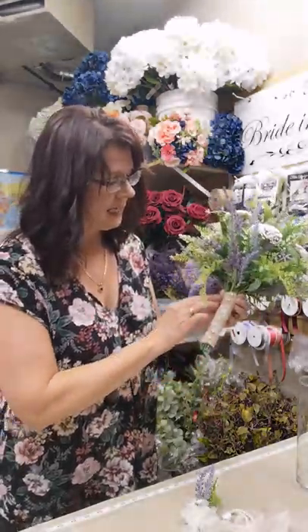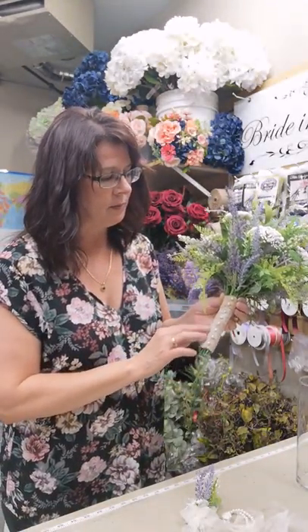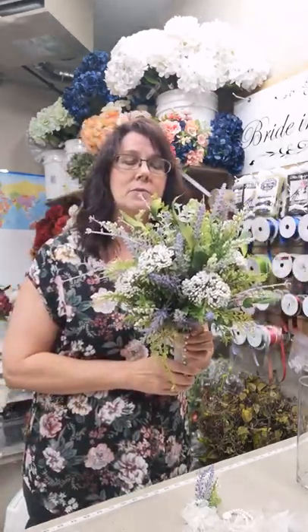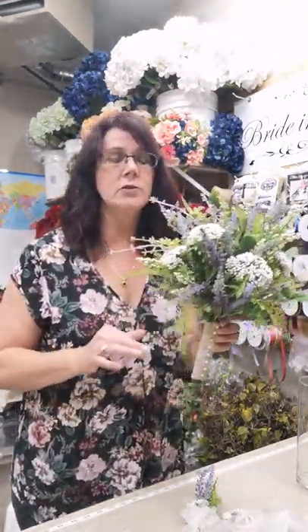On the handle it has burlap with lace and pearl pins. This is a beautiful bride bouquet that we'll do in another tutorial, as well as a cascade bouquet if you choose that for your bride.